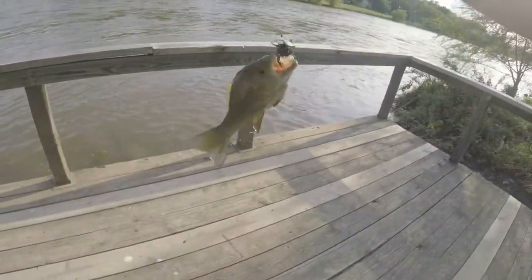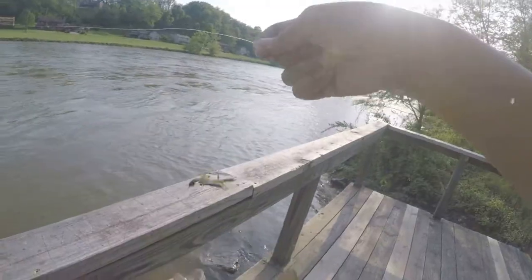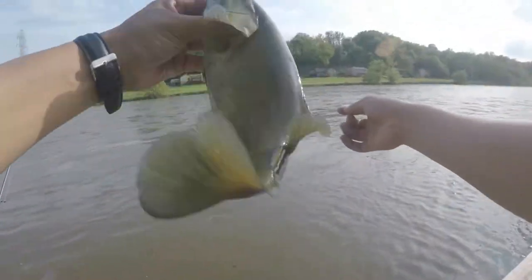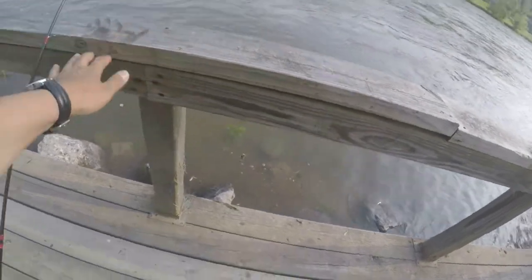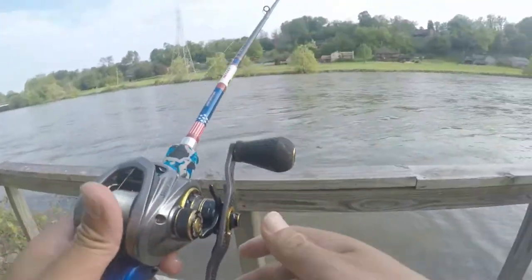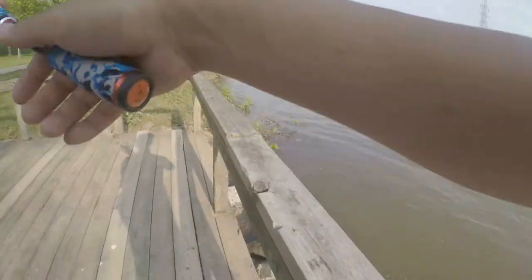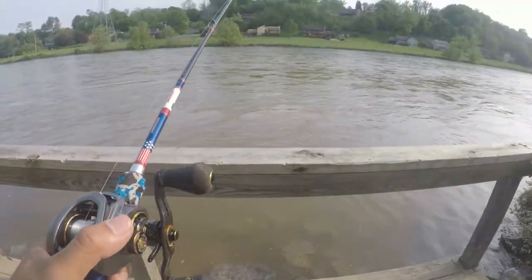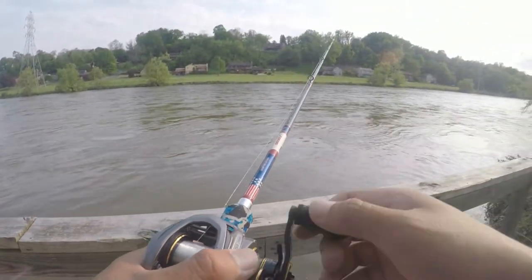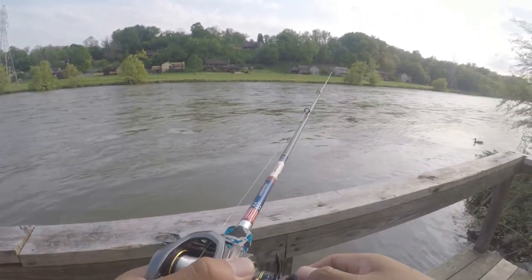Oh my god, look at that — I got another one on this thing. It's money dude, this is the money! Oh, there he goes — nice small one. Let's see how much we can catch with this. Savage Gear — I was a little skeptical about this lure, now I know it catches a ton of fish. Let's get another one — maybe we can hook up on a giant!